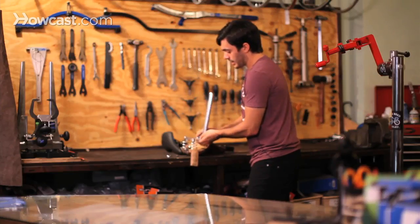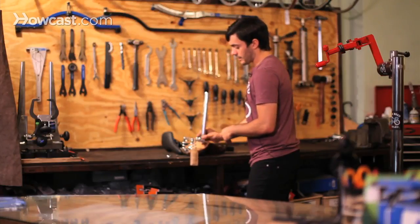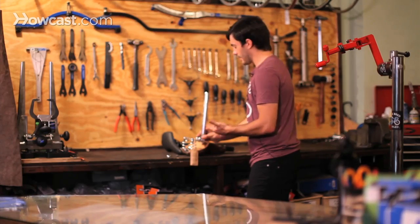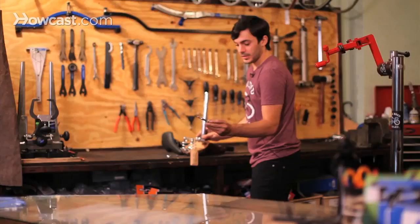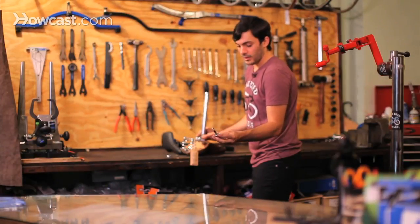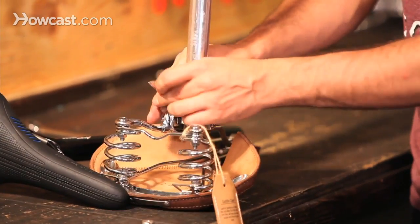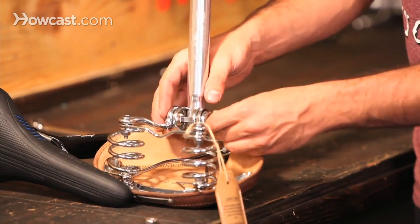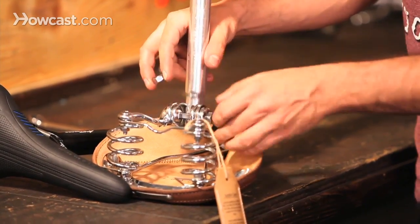Most rails are pretty standard sizes. The only saddles with different-sized rails are track racing saddles, and you won't see many of those unless you're track racing. Then take this piece so the rail fits into the slot, place it through, put the other one on the other side, and put the nut back on.